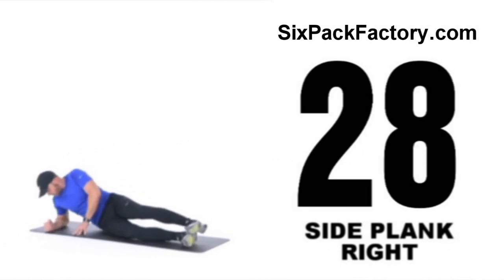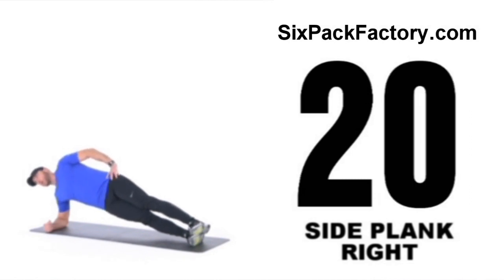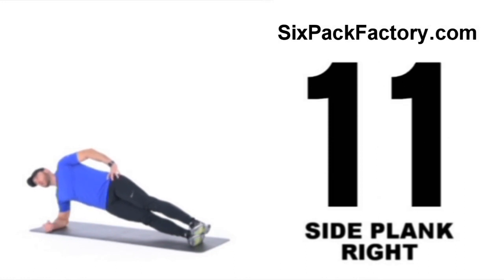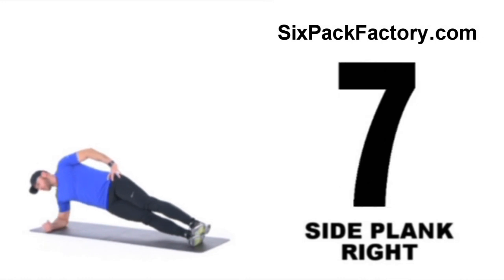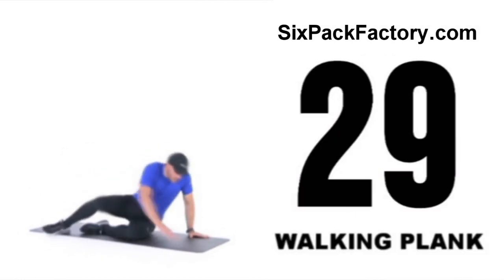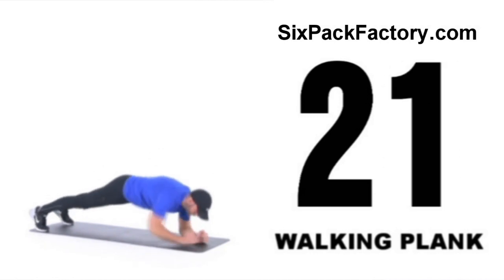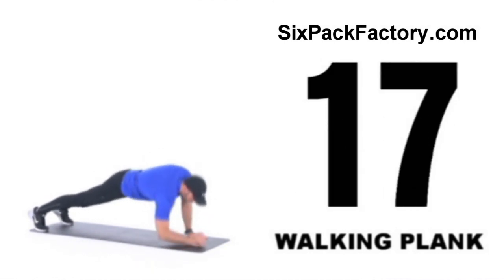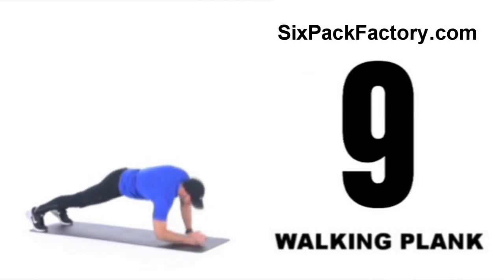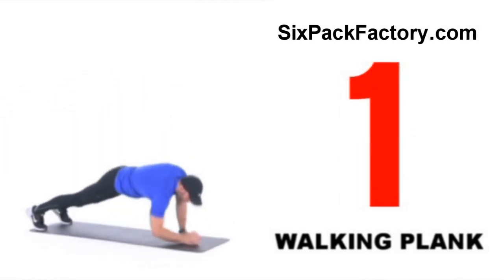Moving on to the other side for side plank — only two more exercises and we're all done. Keep pushing, stay focused, don't slouch. And then finishing off with walking plank — this is your last exercise, so stay focused, we're almost there. 30 seconds to the end of this workout. You've done well so far, let's finish it off on a high. One. That's the workout all done!